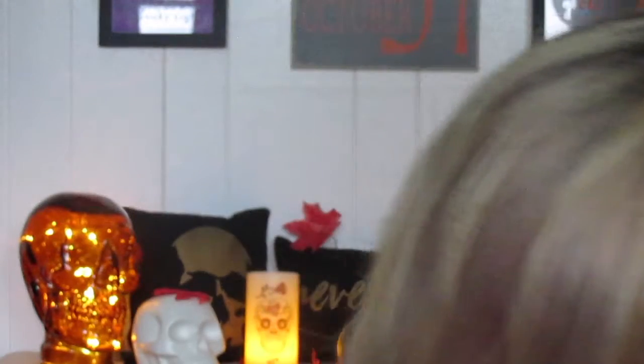I also have two of the Essence Satin Touch blushes, which are finally at Ulta. The first color is satin coral, a beautiful orangey-coral shade — maybe a little late in the year for that but if I like it I'll wear it. The other one is satin love, more of a dusty rose color. Both swatched really pretty and I've heard good things about them, so I'm super excited to try them.